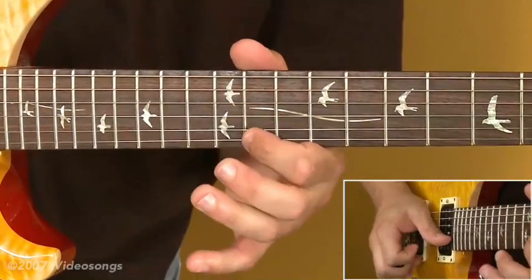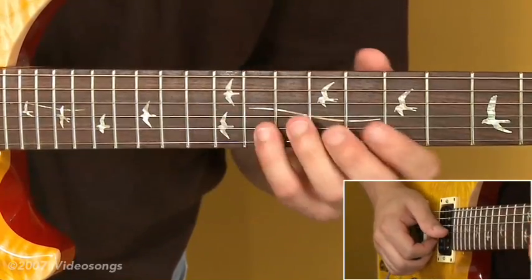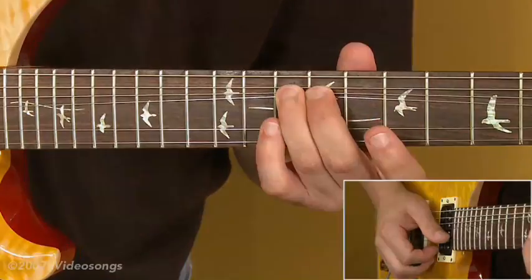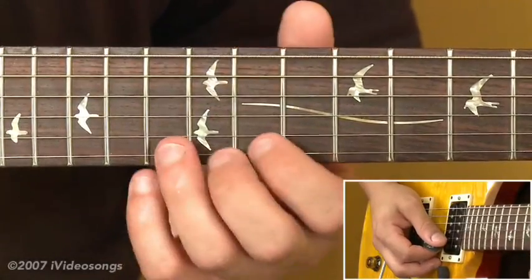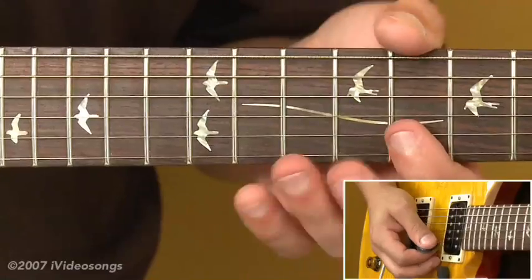Fret up a whole step — 11th fret on the first string, 13 on the second, then 11 and 8 on the second string, bending the 10th fret up a whole step. The idea is to get with this phrase from the upper position of the C blues scale into this 8th fret position.